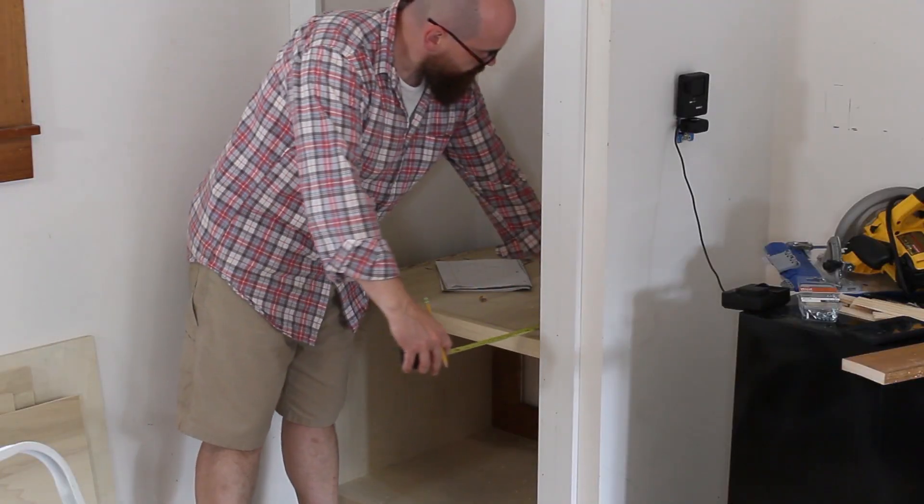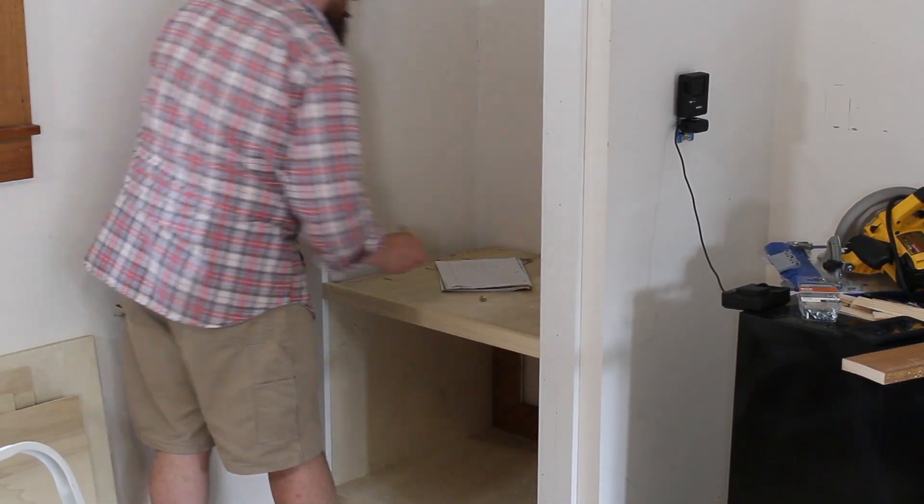I started by taking some measurements. Download my drawer building handbook for tips about measuring for drawers.